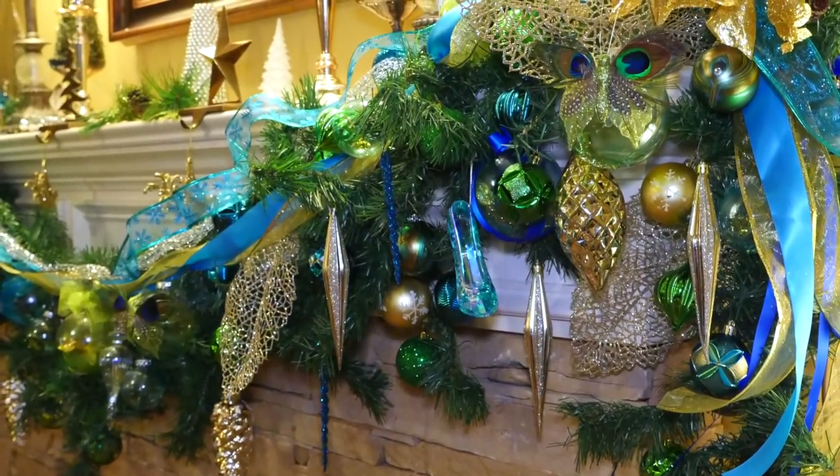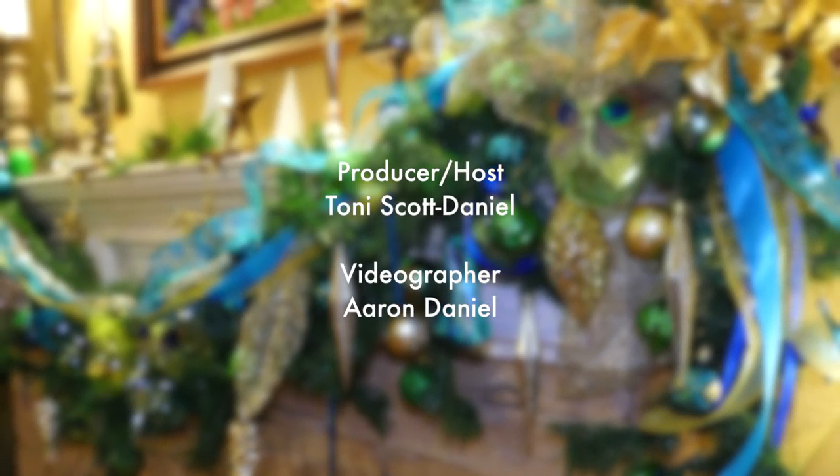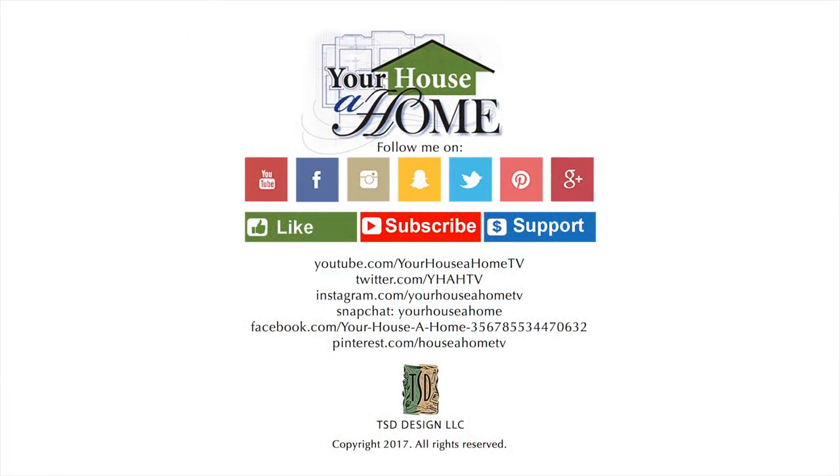Now it's off to my tablescape. Follow me on Facebook, Pinterest, Instagram, and Snapchat at Your House of Home and Your House of Home TV for daily home, food, and gardening tips.